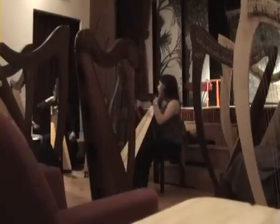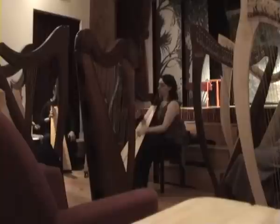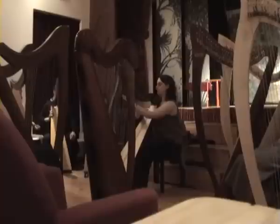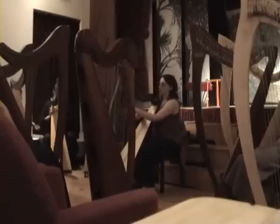Sort of folk song, more simple melody style. Thank you.